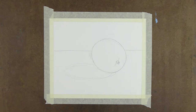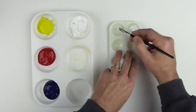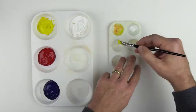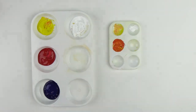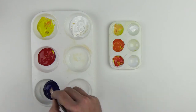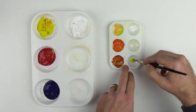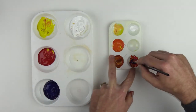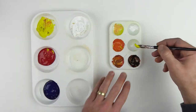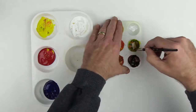Now it's time to pre-mix the colors needed to paint the orange. The first color is pure white. The next is white plus yellow and a dab of red. The third is yellow plus a dab of red. Fourth is yellow plus some red and a dab of blue. The fifth is yellow, red, and blue in almost equal amounts. Last, I mix yellow with a dab of blue, a bit of red, and a bit of white for the greenish parts of the orange.